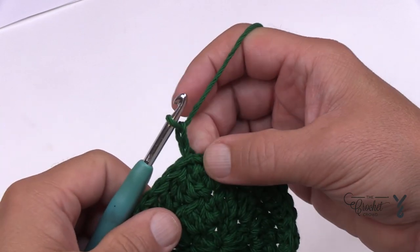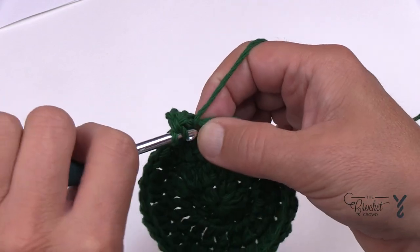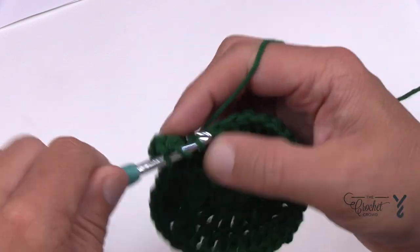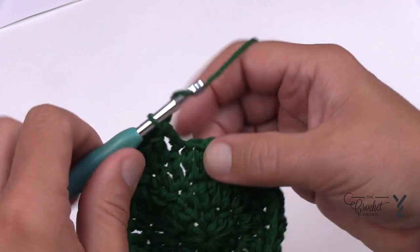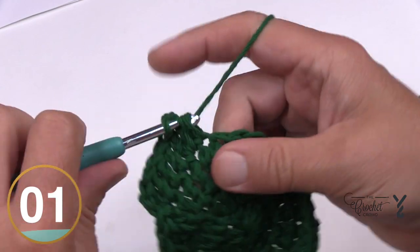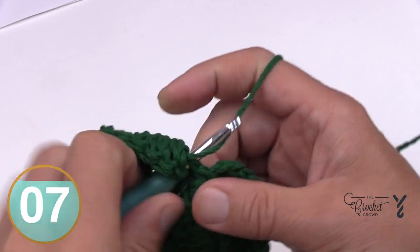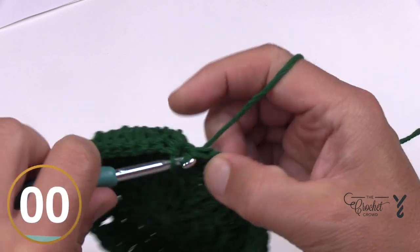In round number four, chain two — doesn't count as anything. The sequence is: two double crochets into the same stitch, then the next two stitches are each one double crochet on their own. So: two into same, one, one — repeat all the way around. At the end, the last two are by themselves, and use the little trick on that last one to fill in the space.